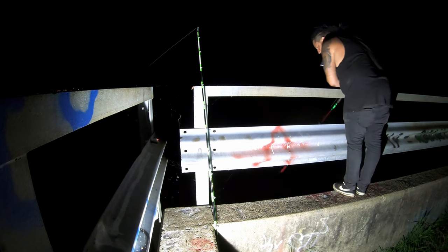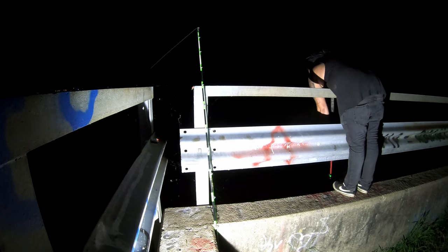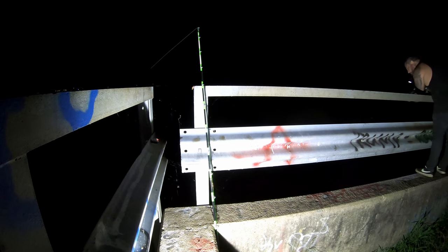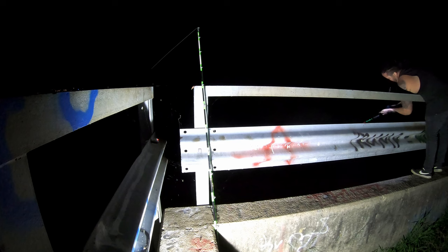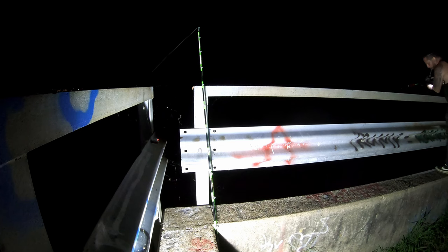That really surprised me — I hesitated for a second but instantly grabbed the pole right next to me that had a weight on it and a big hook so I could try to get my pole back. I'm reeling up and then lowering the weight and hook back down to try and snag my rod.